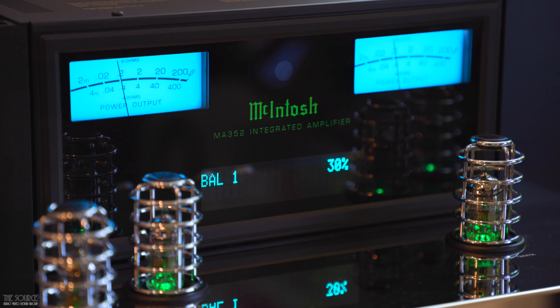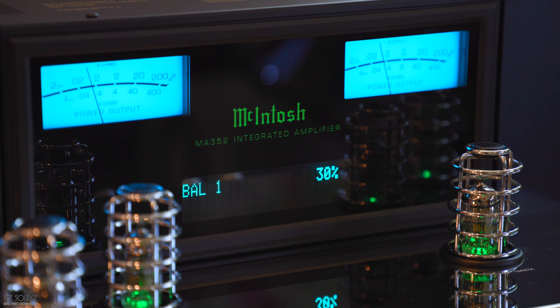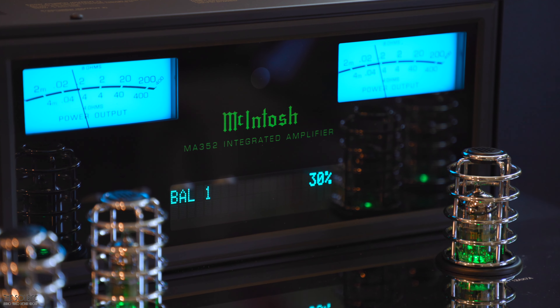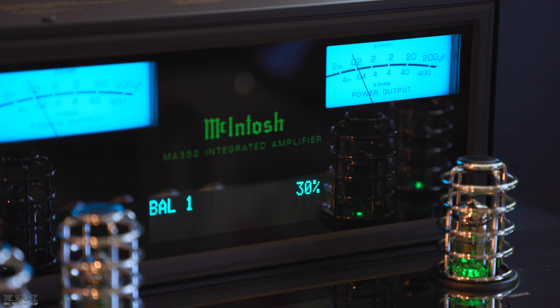One of my favorite things about the MA352 versus the smaller MA252 is the infamous dual-scale blue-watt meters that provide an accurate readout of power output for 8 and 4-ohm speakers. These meters are lovely to look at when listening and create an ambiance in your listening room, along with the glowing green tubes of the amplifier, that is world-class visually.